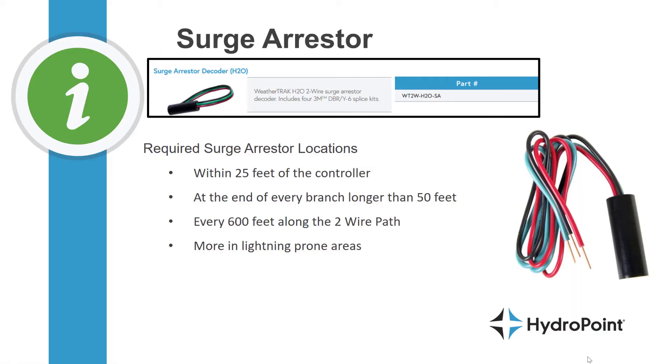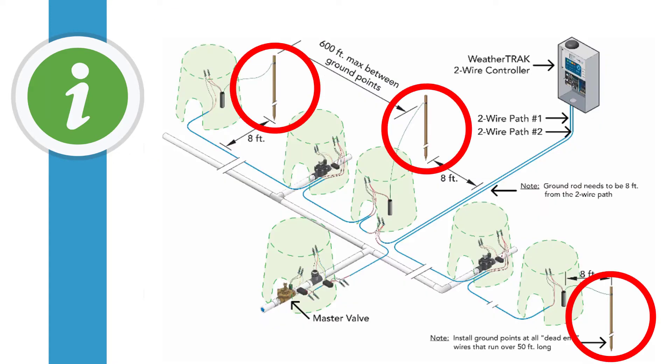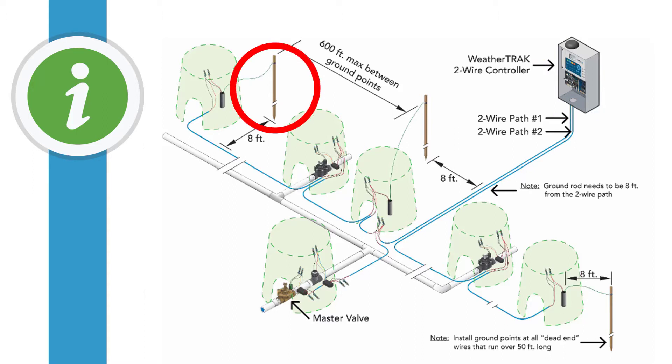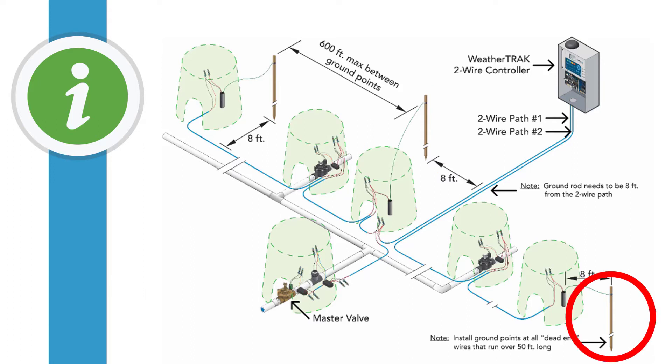The last H2O decoder we want to talk about is the Surge Arrester. As with any two-wire system, grounding on the H2O controller is incredibly important, and so you're going to need to ground the two-wire path with a surge arrester at key locations in the system to make sure that the two-wire path is properly grounded.